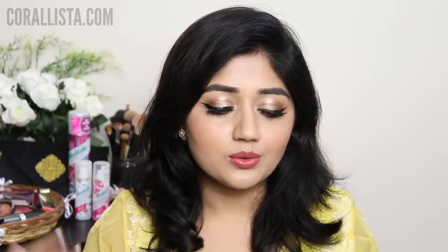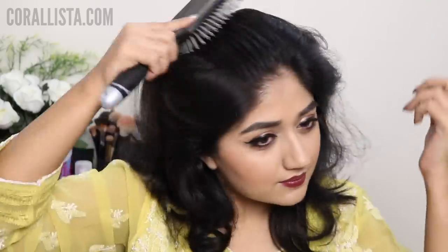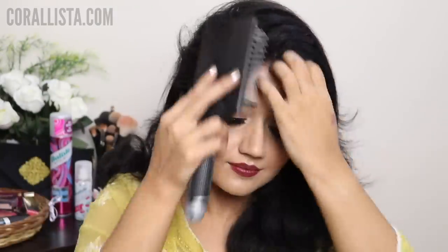You would notice that it gives you a bit of volume, a little bit of texture and hold as well, and you would notice that all that extra greasiness vanishes completely once you use this. After that you can just comb out your hair to get any excess residue out and then you can style your hair the way you want.